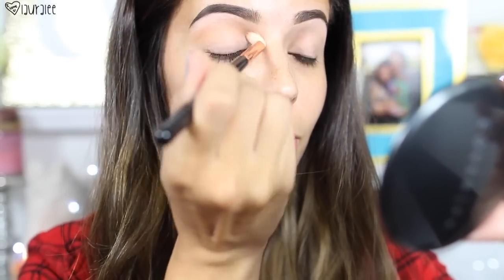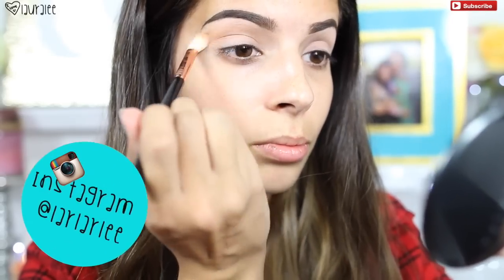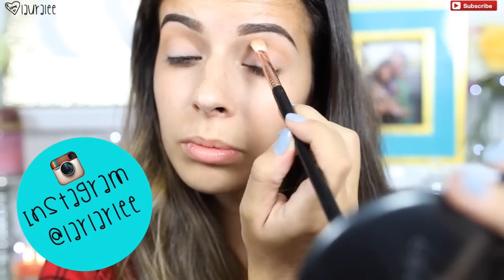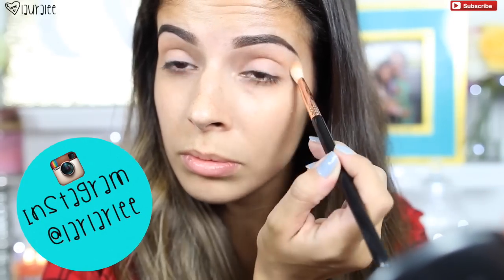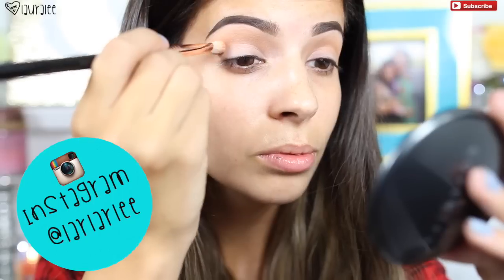I'm gonna go in with I Spy, which is this warm orangey tone color, and this is gonna be our transition shade. I'm using the E25 brush from Sigma — this is probably my all-time favorite Sigma brush because it's so easy to use in a universal way. I'm just working that right into the crease.